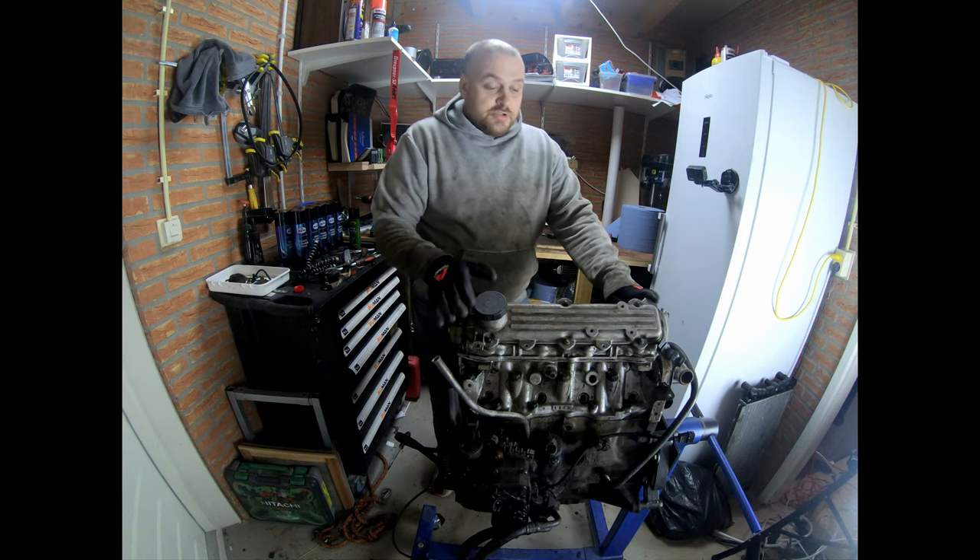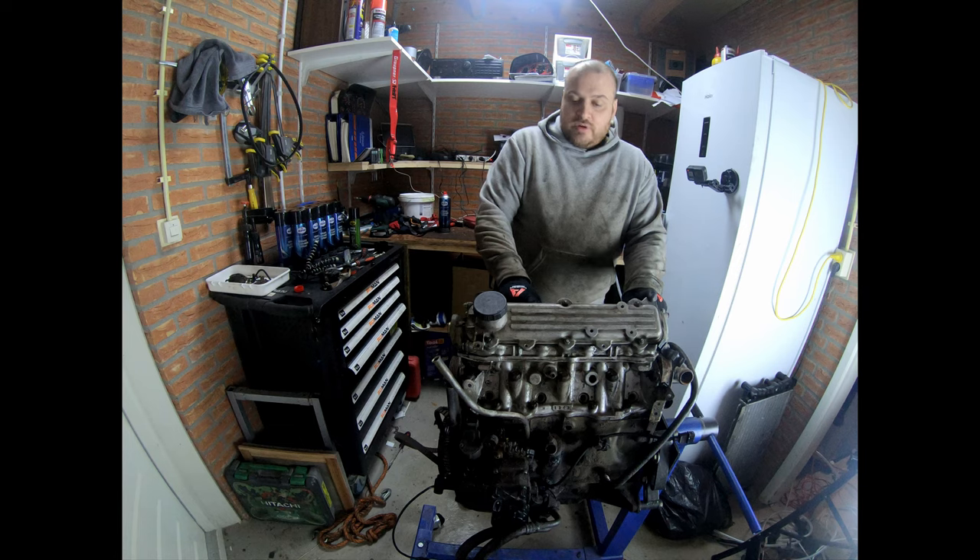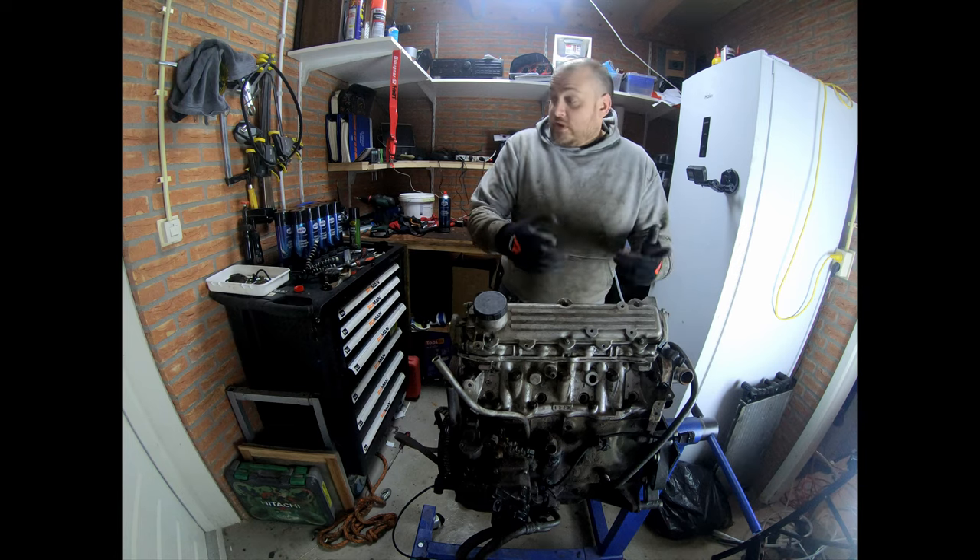It is time to get into the inside of the motor now. Underneath here is the camshaft, so let's get into that.